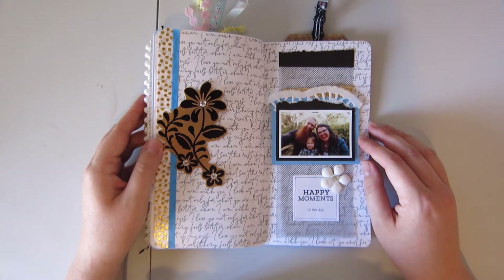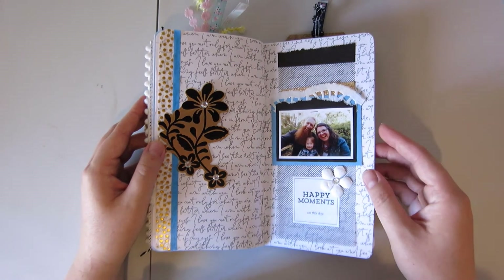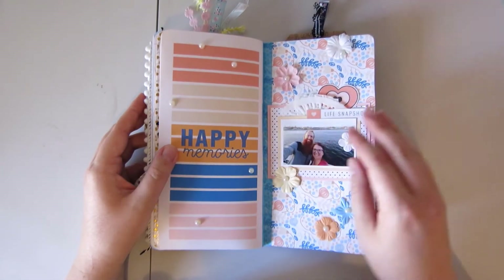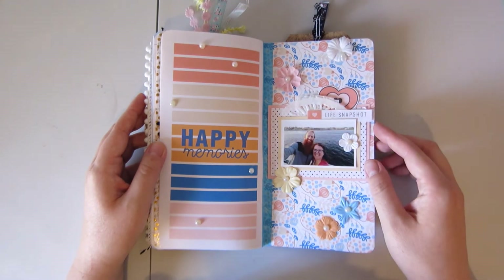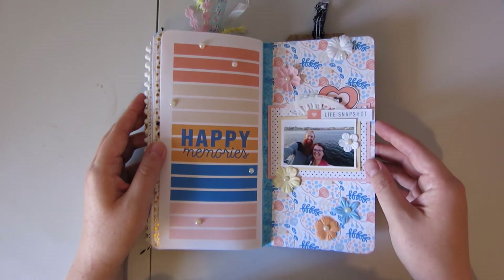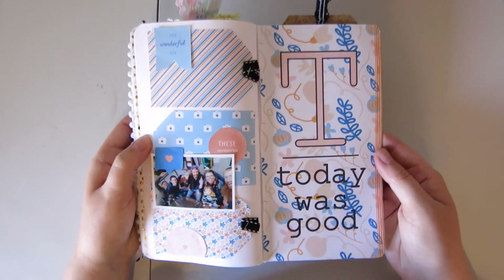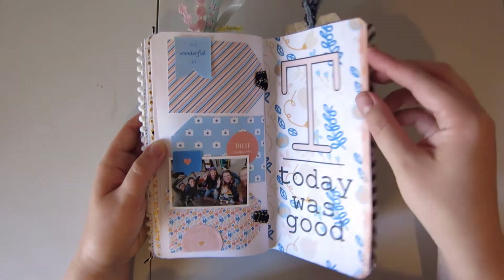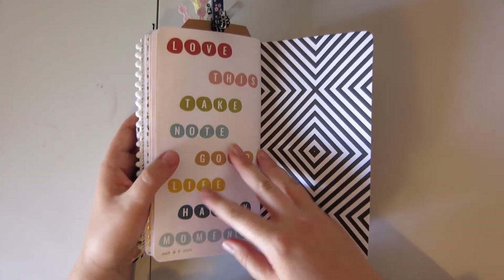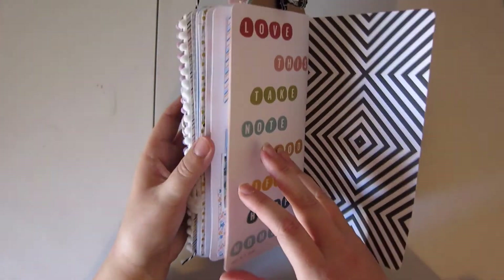And here is a collection of stuff going through the scrap bin. Here is another Good Life bundle from Pixel Scrapper. I'm getting kind of into the crack here. On the back I've just stuck one of these Journal Me pages with the date of when I finished.